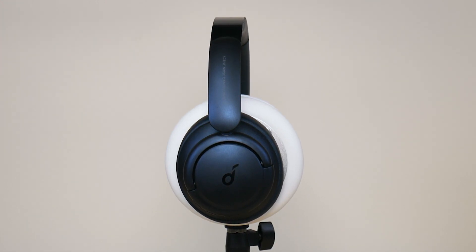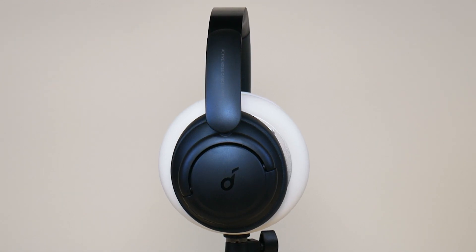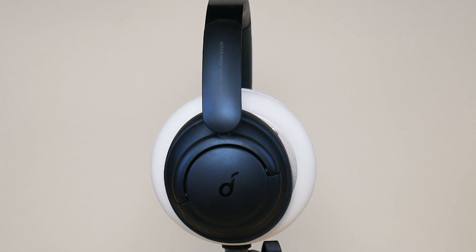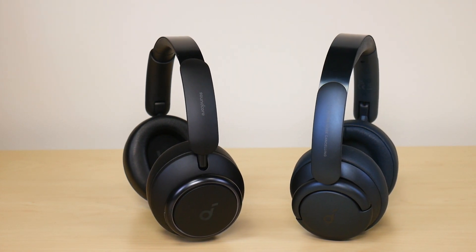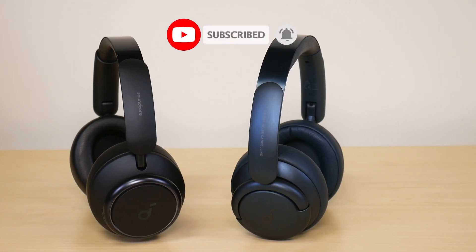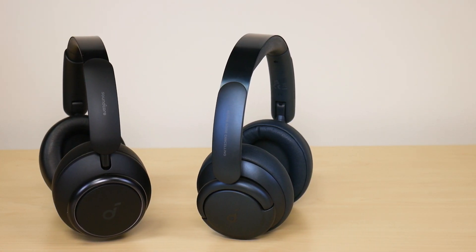And I especially noticed it around the 50% volume level. And even at 25%, if you listen closely, I can definitely tell a difference between the 25 and 50% volume levels. So this was my sound leak test between the Soundcore LiveQ 45 headphones and the LiveQ 35 headphones. Hope you enjoyed the video. If you did, make sure to like and subscribe. And if you have any comments or questions, leave them down below. Hope you have a great day. Take care.